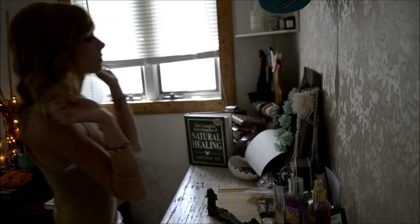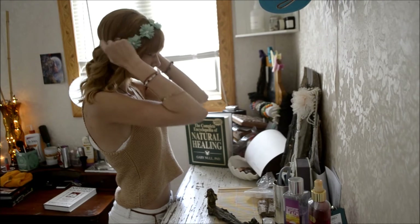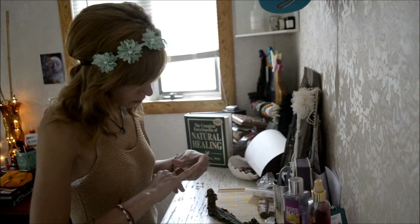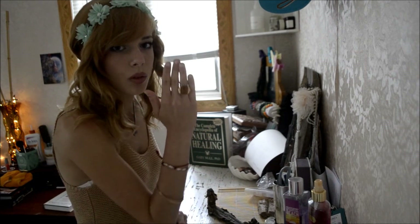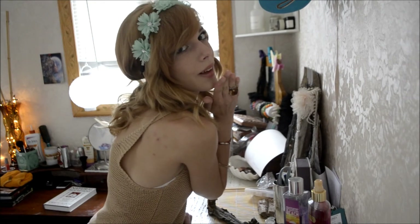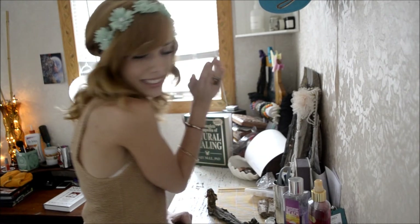Then I just add a headband or a hat depending on what I'm wearing that day, along with a few accessories, and I'm out the door ready to go. If you try this hairstyle, definitely hashtag a picture of it on Instagram with the hashtag #GirlInTheCurl so I can see what you did. Thank you so much for watching — subscribe if you aren't already!